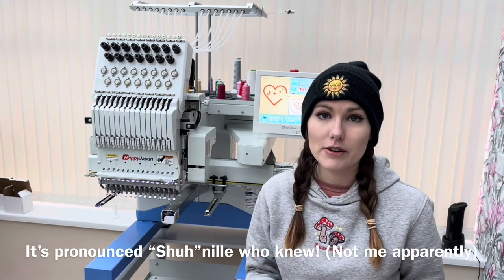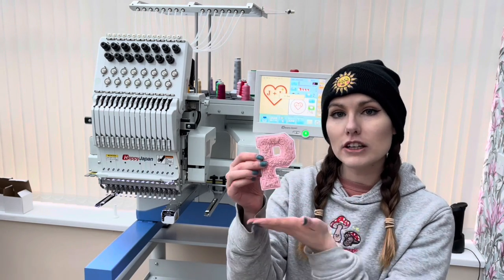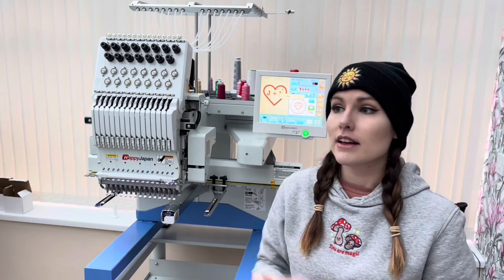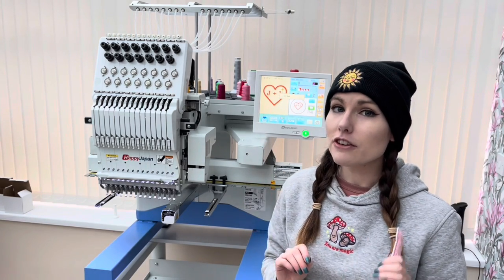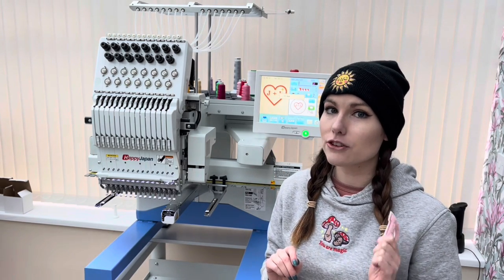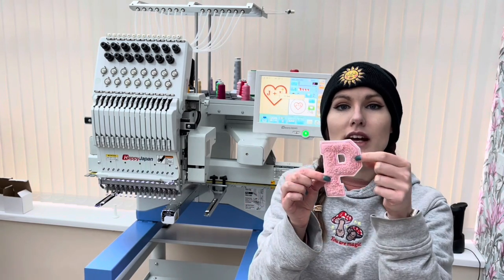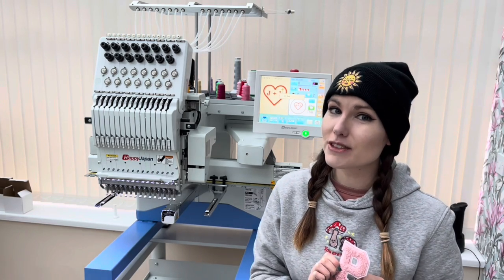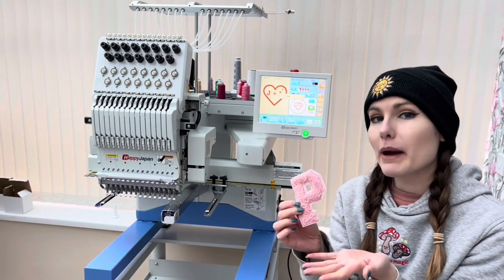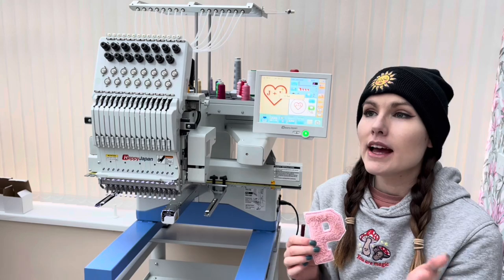Chenille is very popular at the minute — you can see it on a lot of embroidery designs out there, particularly the college, varsity kind of look. You can purchase a chenille accessory which you can attach to your embroidery machine, but I've got a feeling those are going to set you back a couple hundred pounds, so with this quick hack I'm going to be showing you how to make the effect of chenille for a fraction of the price.